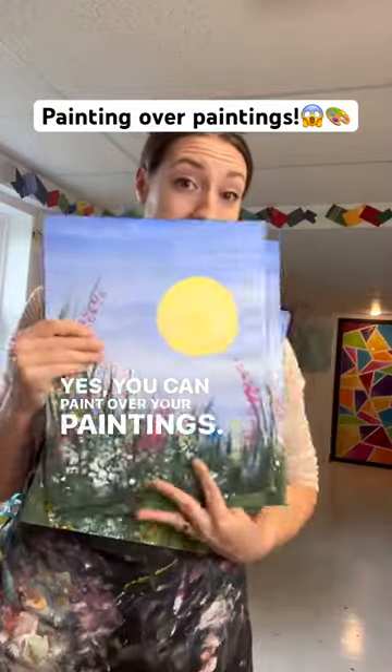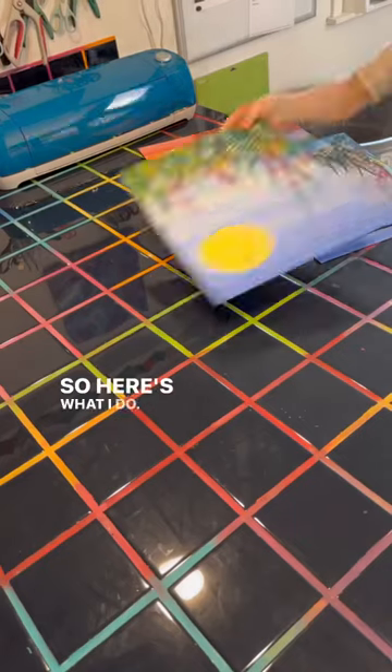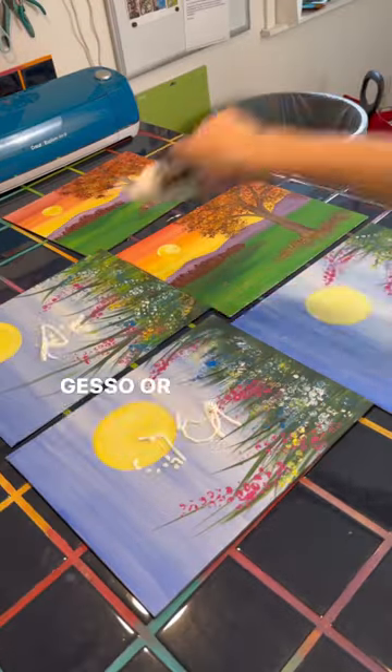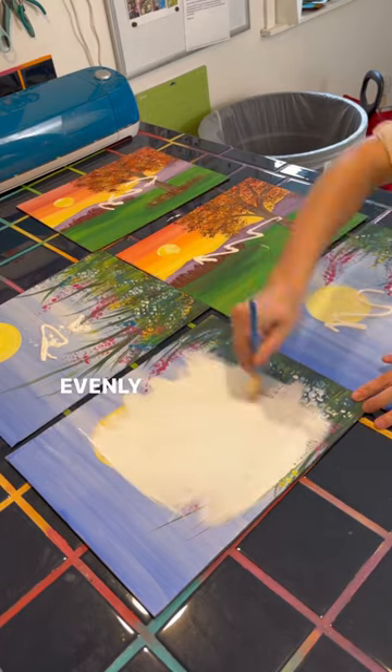Yes, you can paint over your paintings. I get a lot of copies when I teach the same class over and over again, so here's what I do. I get all the paintings I want to recycle, and I use a little bit of gesso or primer, and I use a big flat brush to try to get it on as evenly as possible.